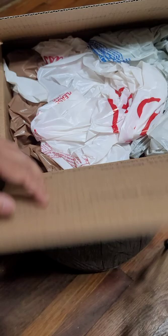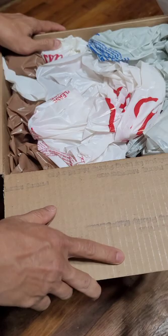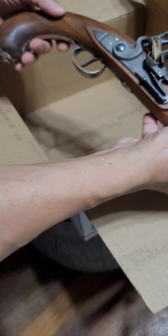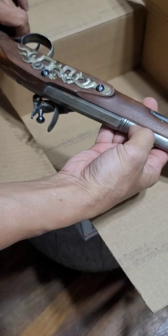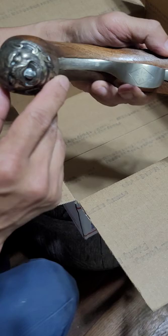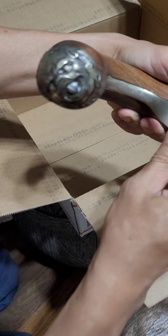Here it is guys, my flintlock. That is so cool. Look at that. A real flintlock of Jack Sparrow with the proper butt.